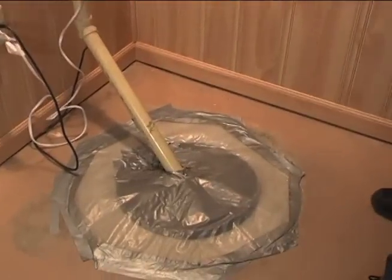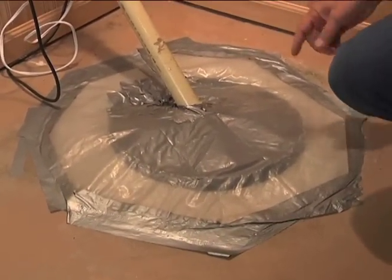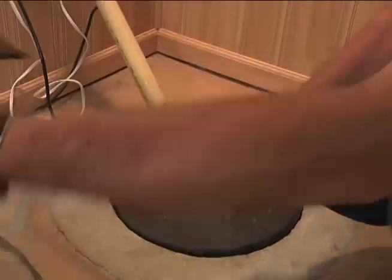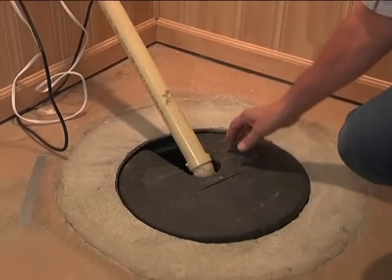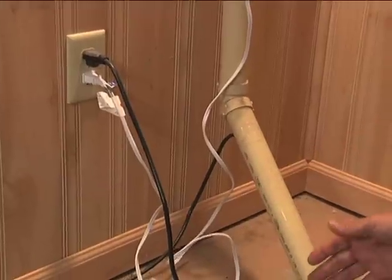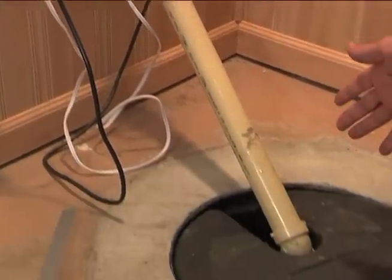Before I take the cover off, I want to point out some features. First, a sump pump is driven electrically, and because it's in water, you want to make sure the circuit is protected with a ground fault interrupter, or GFI, somewhere on the circuit, so that if there's a shock while you're handling it, it trips the breaker on that GFI rather than killing you.